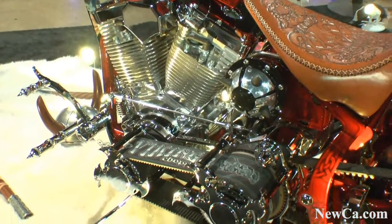Over here in the back we have a fender that looks like a Viking helmet. The air cleaner cover is made to look like a Viking shield. So with the shield and the sword, that's how they went to battle.